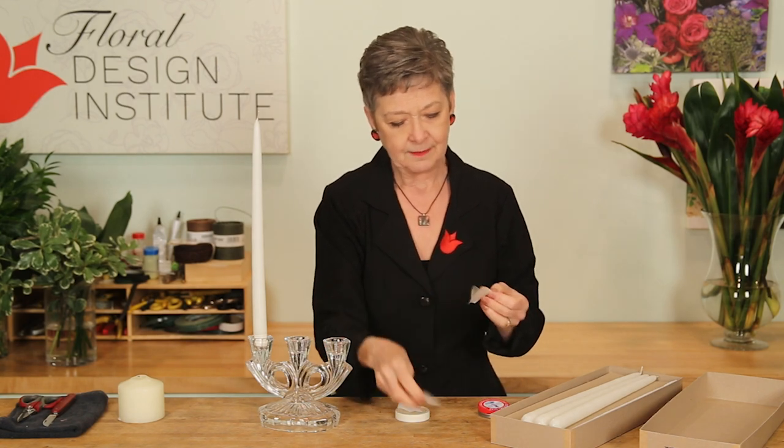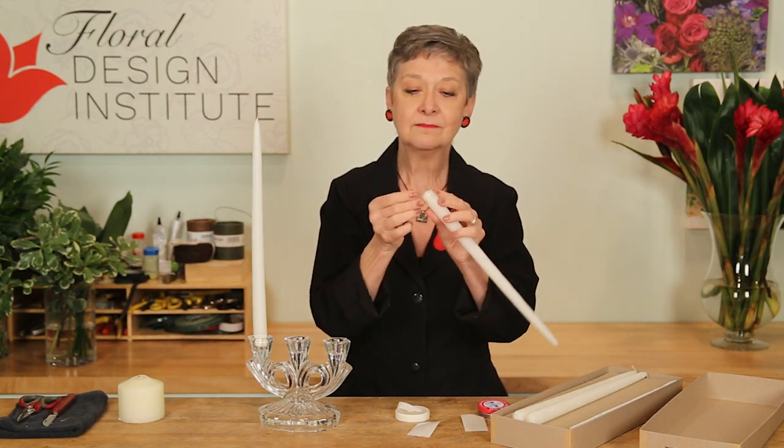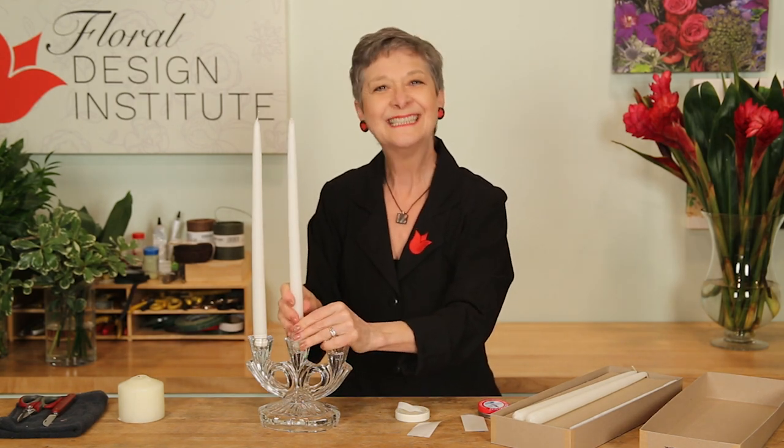Glue strips — pull it off, place it on the bottom of the candle, slide it right down in. Again, nice and straight.